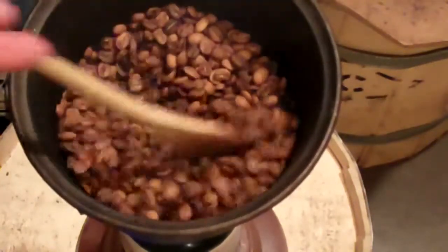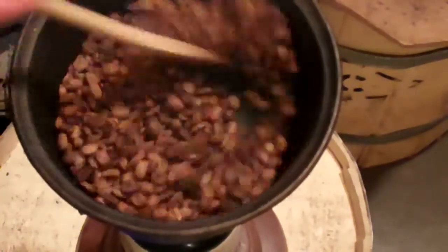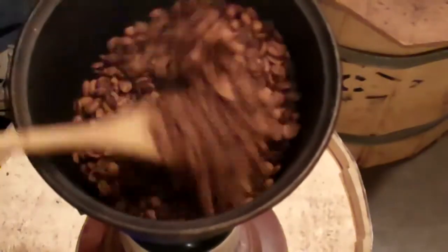I'd call that first crack started now. You can hear it's fairly frequently cracking — crackling.